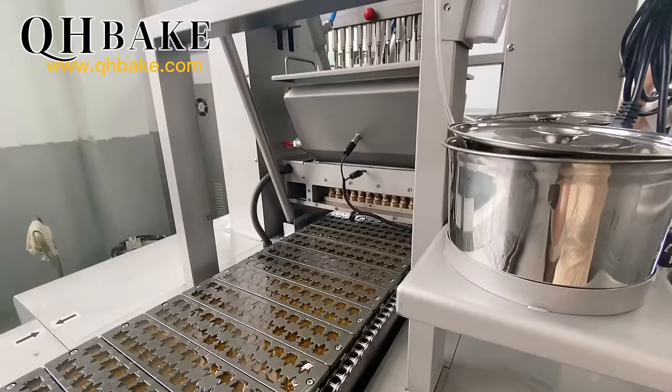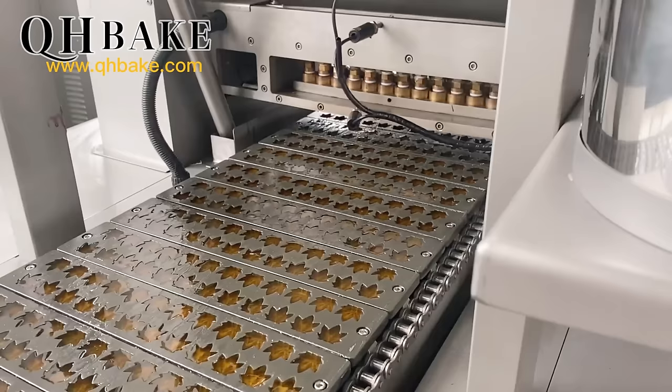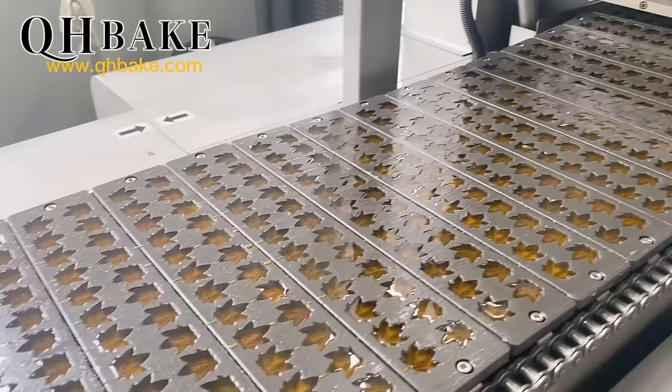Through the quantitative device, the flavor, pigment, acid powder, and various trace raw materials are evenly added to the syrup. The mixed syrup is then transported to the depositing hopper.